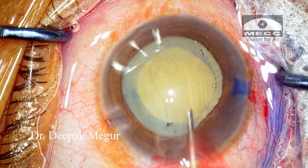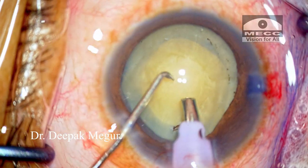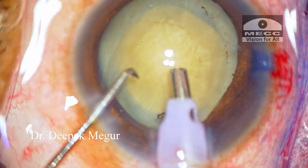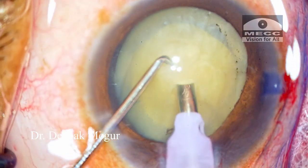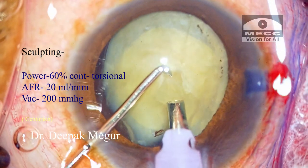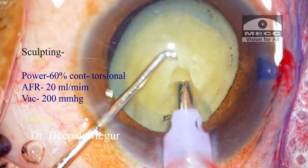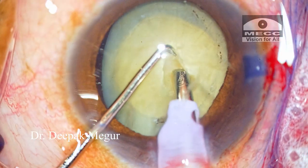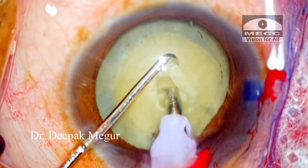Now is the time to do the nucleus management. Since the nucleus is mobile and slightly denser, I want to ensure that I really hold it well. For this I use a small trick — I just sculpt a little bit, a few strokes, so that I have access to the deeper part of the nucleus. While doing this sculpting I ensure that my second instrument is holding on to the nucleus so that it stays put and is not wobbly.